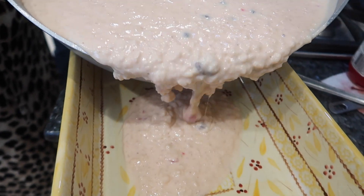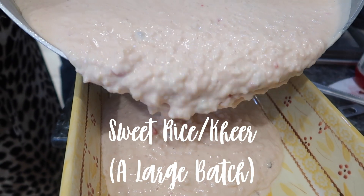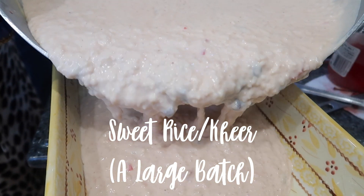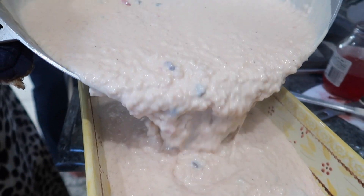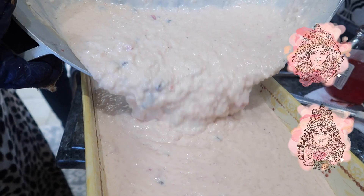Hey everybody, welcome back to my channel. In today's video, Grammy is going to be sharing her recipe on how to make sweet rice or kheer. Now this is something that is usually made for Hindu religious functions or weddings. It's usually an offering made to Mother Lakshmi or any of the devis or the goddesses in the Hindu pantheon.